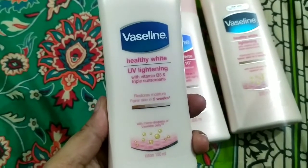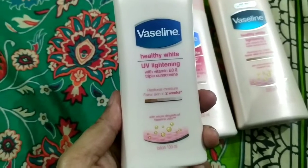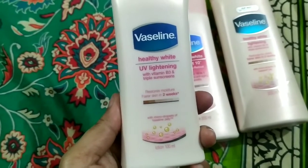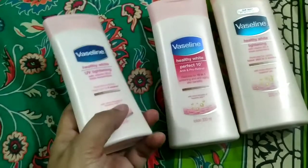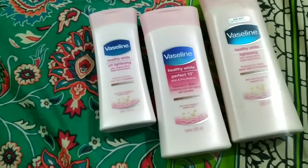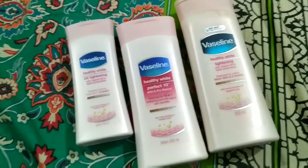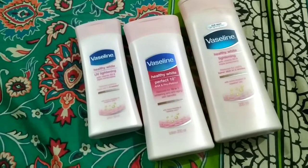It is good for UV lightening. It contains Vitamin B3 and Triple Sunscreen. However, do not rely on the sunscreen claim — do not consider this lotion as a sunblock or sunscreen, as it has no strong sun-protection effect.